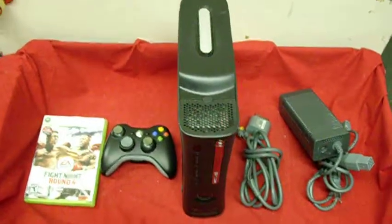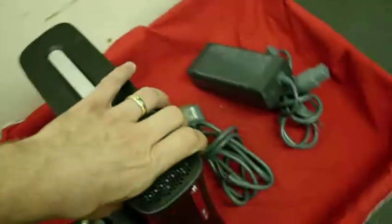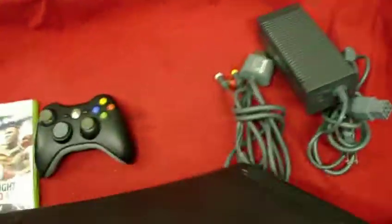Up for auction is an Xbox 360 Elite 120GB system. It comes with the Black Elite system here. Everything is tested and works — no problems whatsoever. It actually played really beautifully.